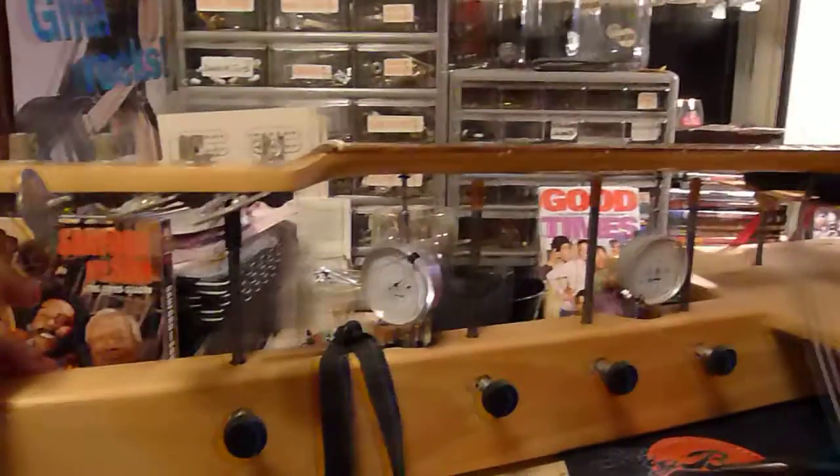I'm working on my friend's Squire P-Bass. I got it all jigged up here, just checking it out, and I want to show you a little something.